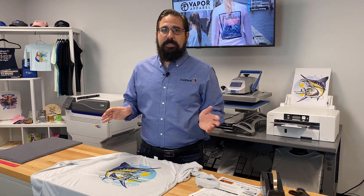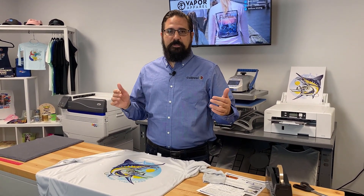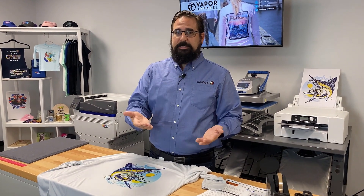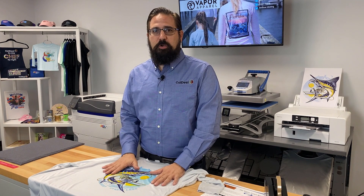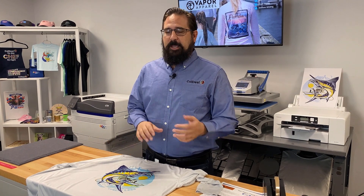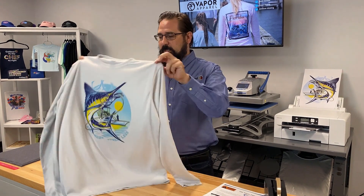Here we are with our completed Vapor Apparel shirt using the Vapor Foam Kit — it works really good. Some final tips: of the few dozen shirts I've done, some I've had to make adjustments to time and temperature. I've had to put less pressure on some, or go up to 390 or 400 degrees to get the colors vibrant enough. Just play with it. When you're ordering shirts, get a couple extra to practice, especially if using Vapor Apparel is new to you. Once you dial it in, you're going to get awesome results like this every single time.